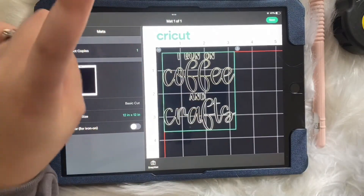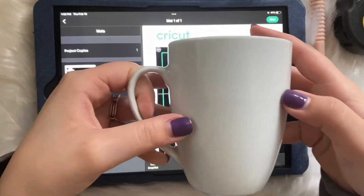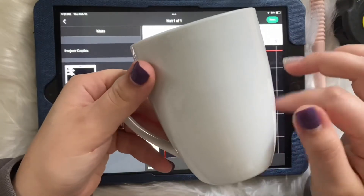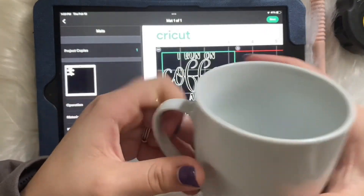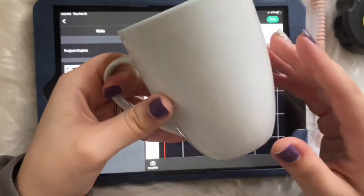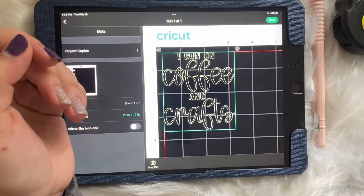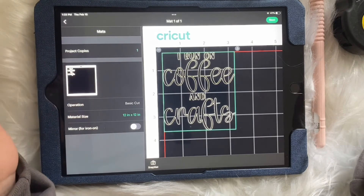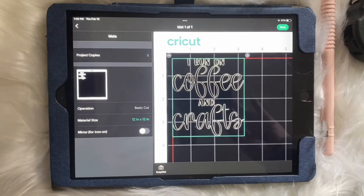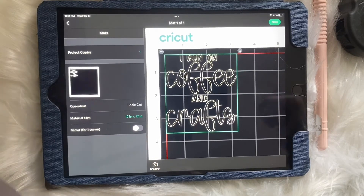Then you just send it to your Cricut machine. I'm going to do another video on what I do from here — printing it, applying it, and yeah, that's basically it. It's super easy. These are really fun to do, especially for the holidays, birthdays — they make perfect gifts. You can get the mugs from the dollar store or Family Dollar. Comment below if you'd like me to do a specific video on Cricut Design Space. Thanks for watching!